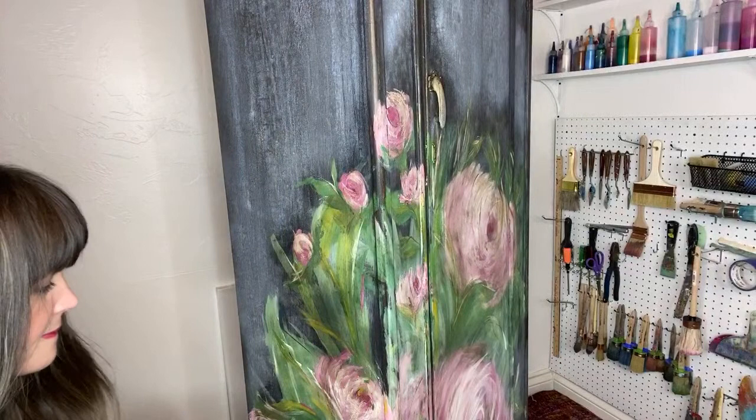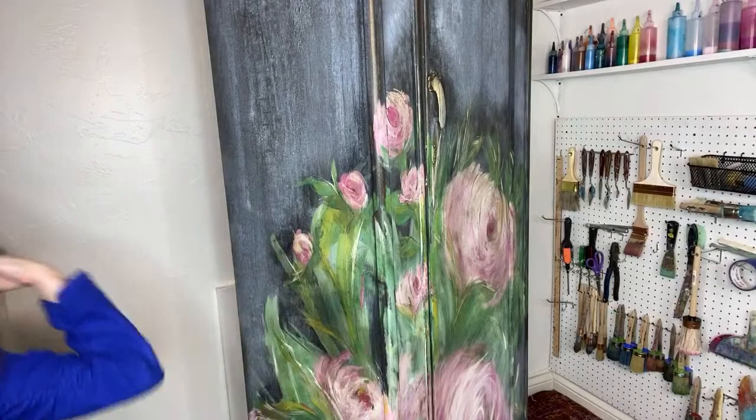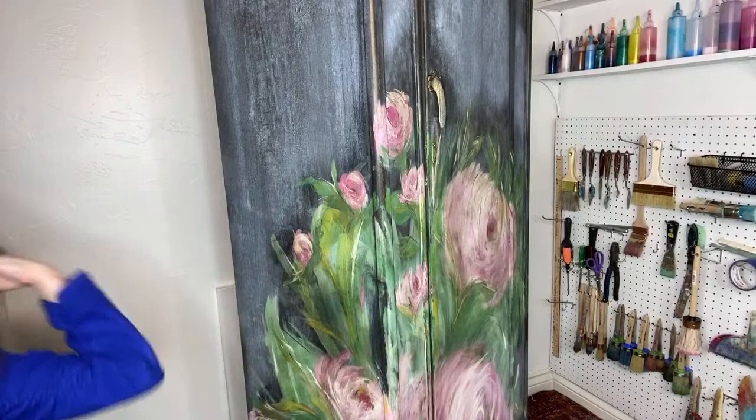The golden wax is actually homemade — it's a DIY clear wax with some Golden Ticket added. I always keep a rag handy when I'm using colored waxes as well, so I can blot it.